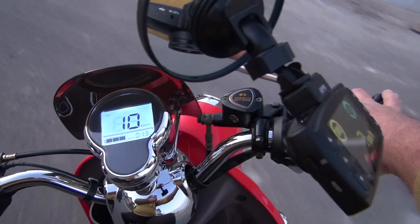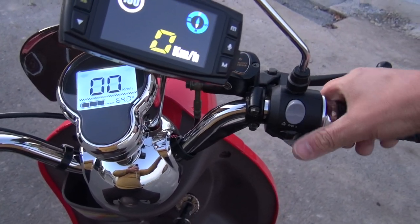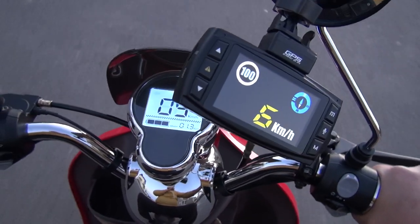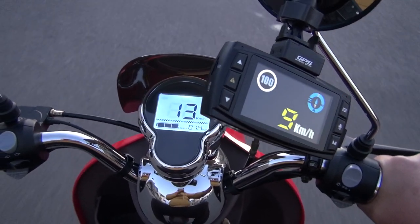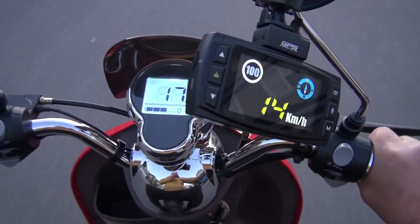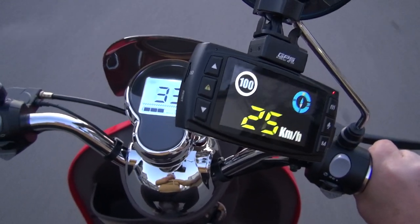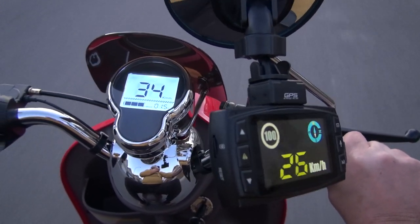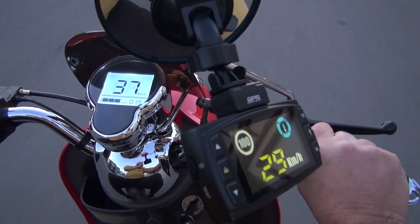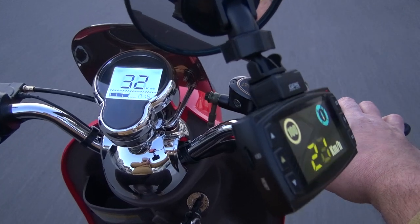So we can conclude the speed is showing lower setting — it's good, it's efficient. I'm not gonna have any problems with police because obviously it's not running as fast as it shows. The difference is maximum on lower settings about 25, so that's really nice. Actually 27, 28, 29 maximum — we're going downhill a little bit so that's okay.